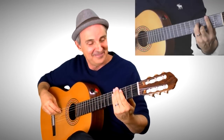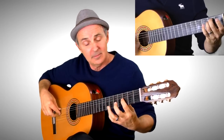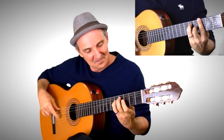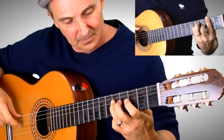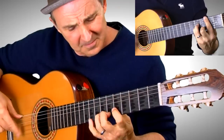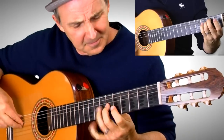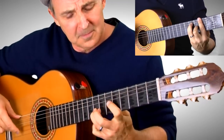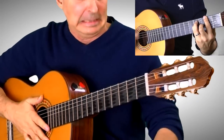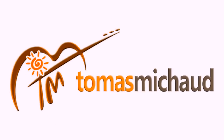Let me get my band going. Go. Okay, let's take a look at that scale.